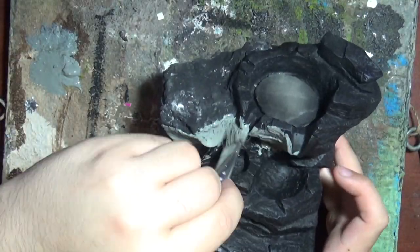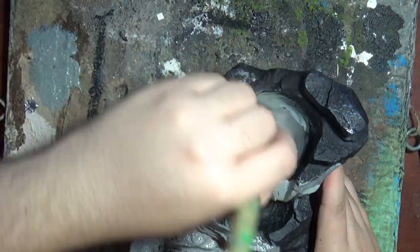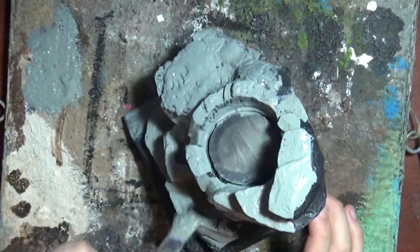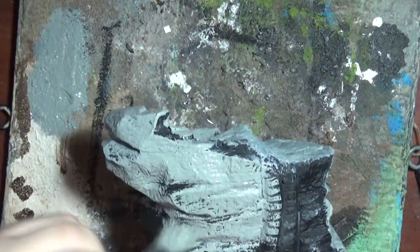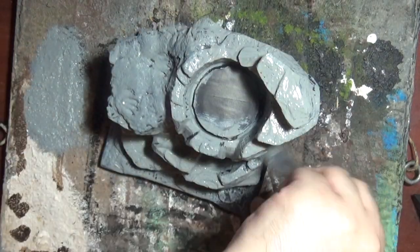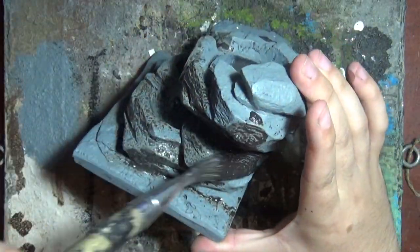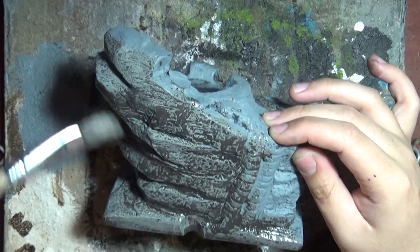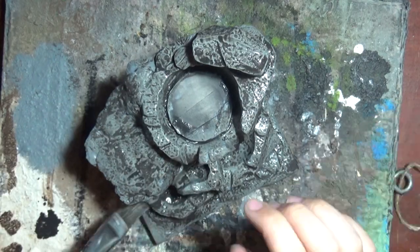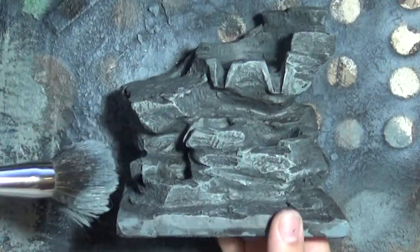With it primed black, I just come through with a light grey and completely cover the entire model. Then once that base layer is dry, I use a black brown wash and soak every crevice. To restore some highlights, I just dry brush over with that same base colour again.